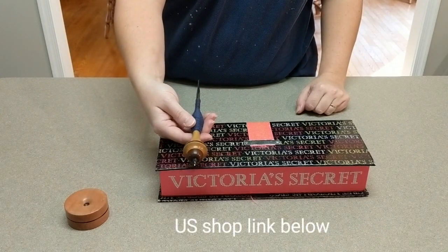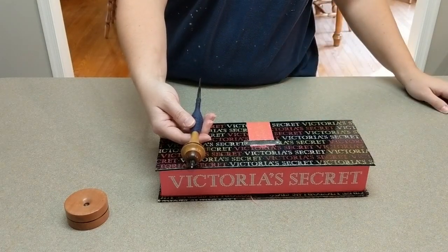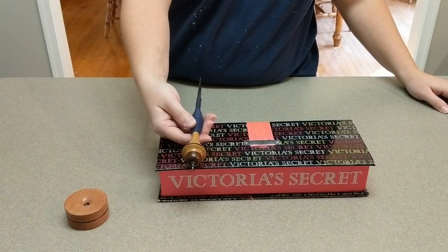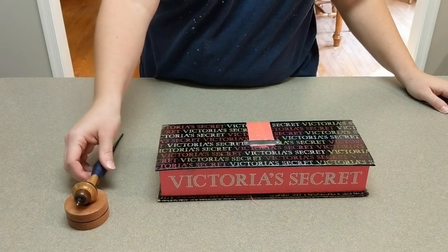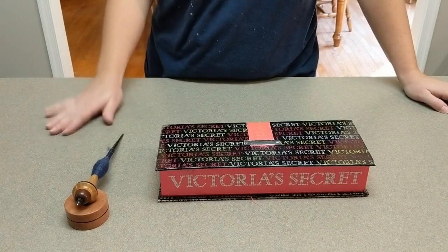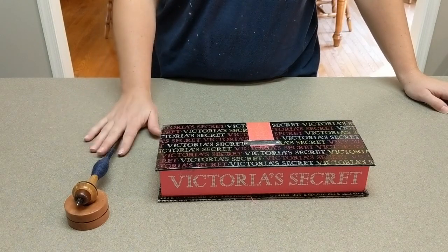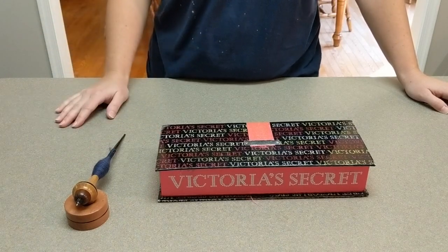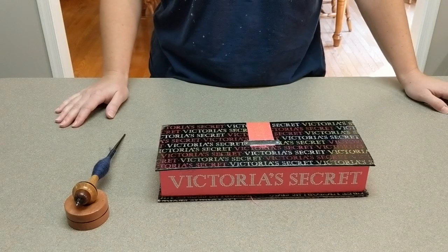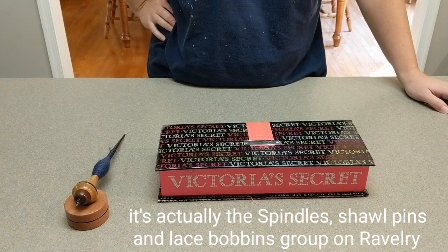This is a die hole from Malcolm Fielding and Jory Free — this one happened to have been made by Jory. Both of my spindles happen to be made by Jory, even though Malcolm has now given Jory the business. If you are interested in one of these little beauties, you can go to the Ravelry group for the lace bobbin and they will be able to tell you when updates are happening.